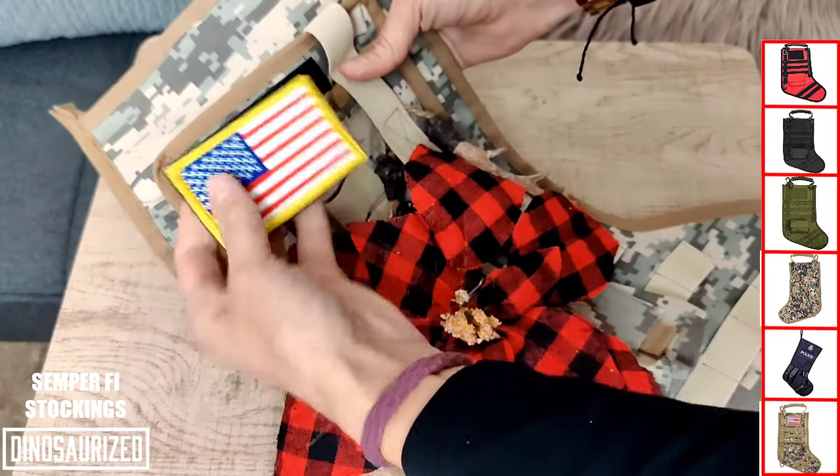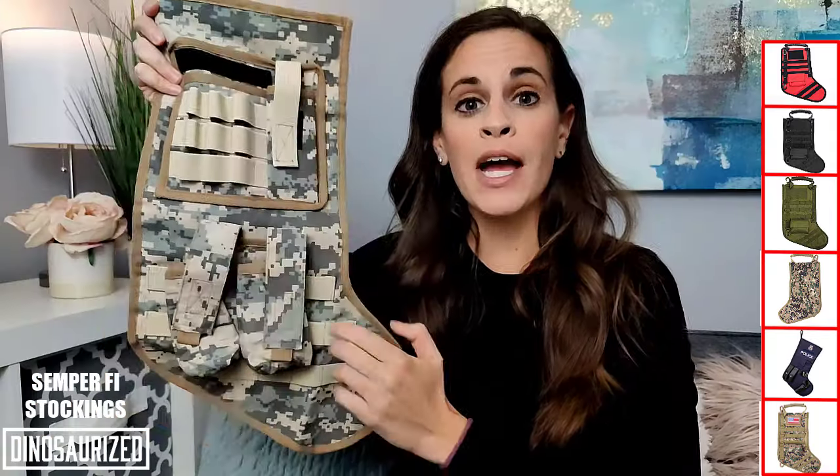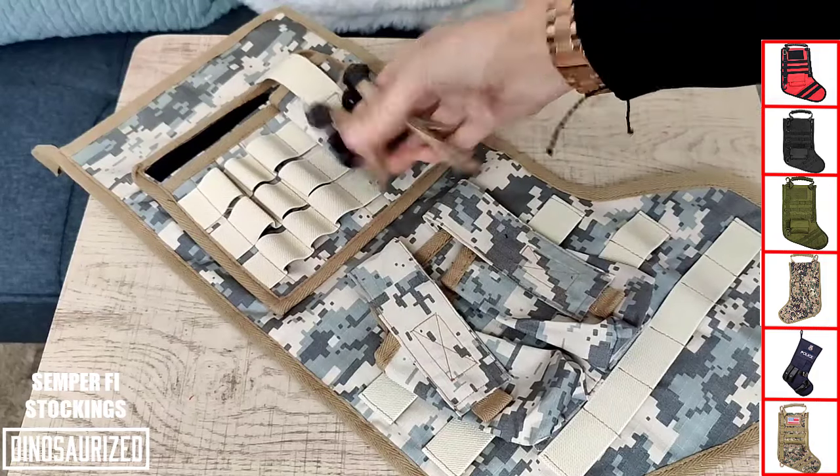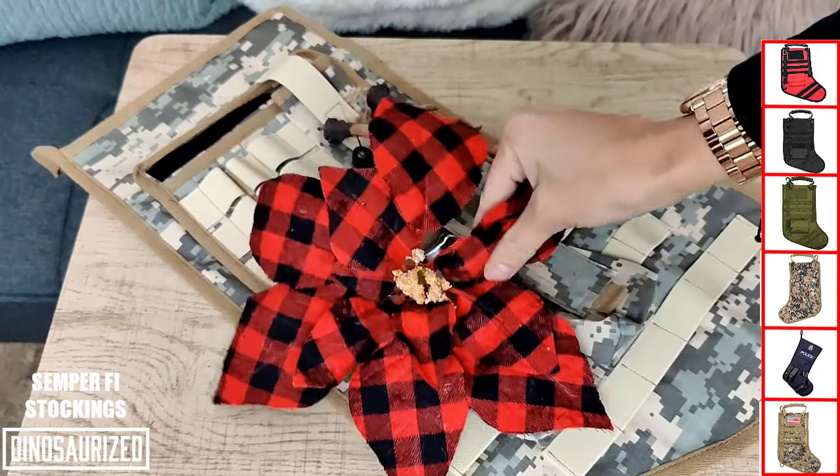The velcro strip allows you to personalize the stocking with your own patches. The exterior has pouches and fans to hold decorations or actual tactical gear. The inside is large enough to fill with gear and Christmas gifts.